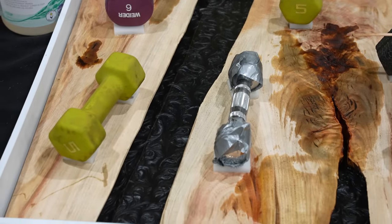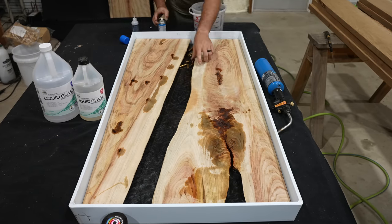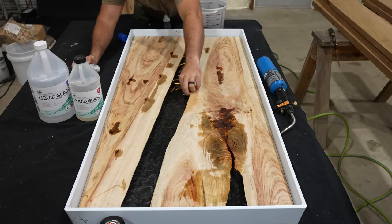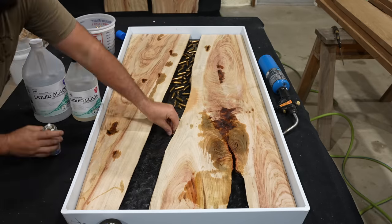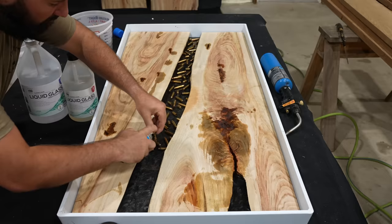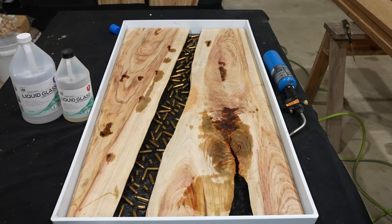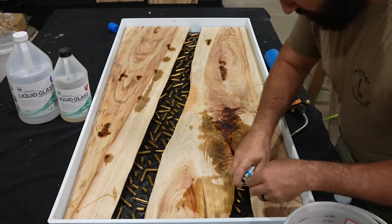After letting that first layer cure overnight — about 24 hours — it's time to insert our bullet shell casings. When casting shell casings in epoxy projects like this, I like to use Starbond CA glue to glue down each shell casing to that first layer of epoxy so that when I pour the next layer it doesn't push the shell casings out of the way or cause them to float. Using the Starbond CA glue with the activator locks these bullets into place instantly.